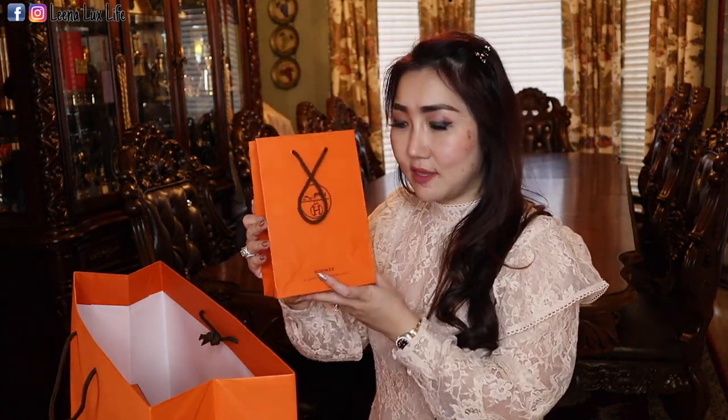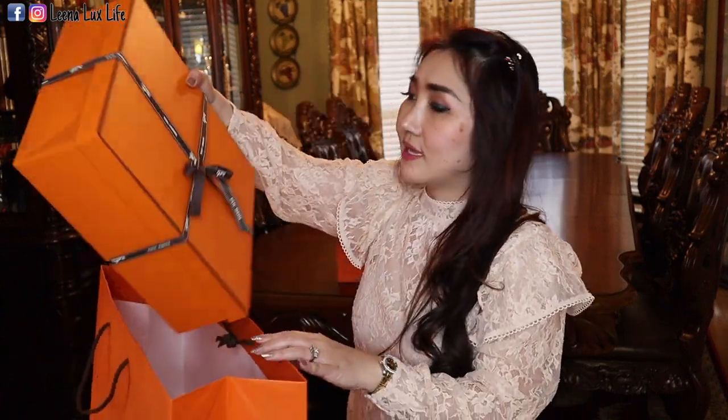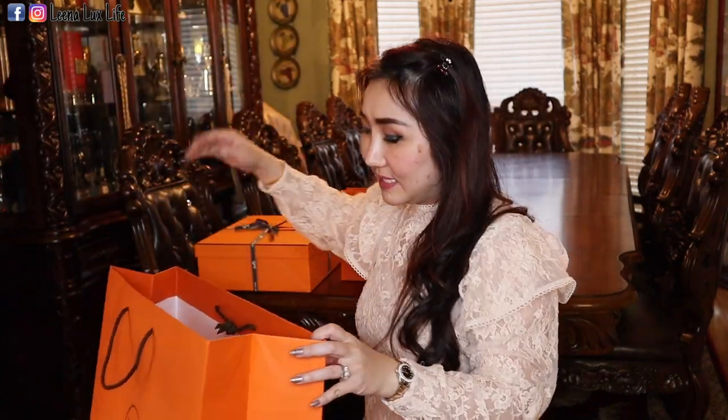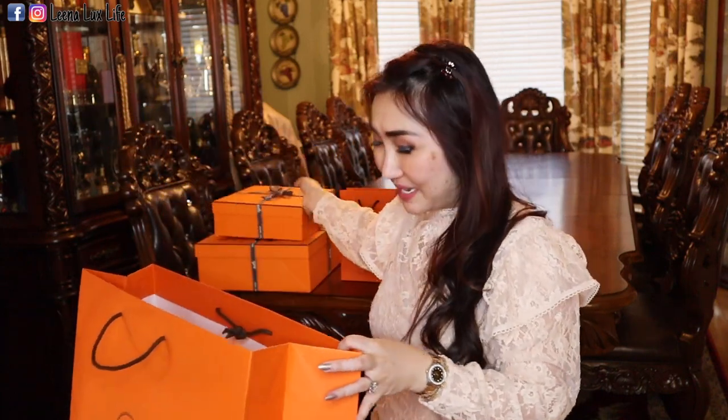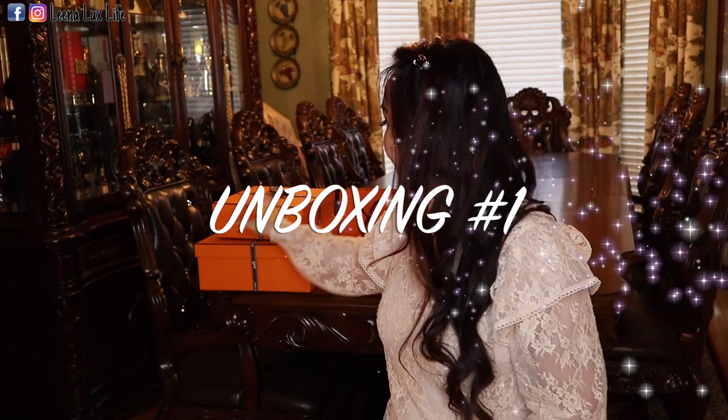This is a very tiny bag for the Twillies — I'm gonna share with you how they look. These are for my friends. And there's a big box but it's light, and a smaller box that is heavier than the big box. Now let's go with the first one and reveal it.